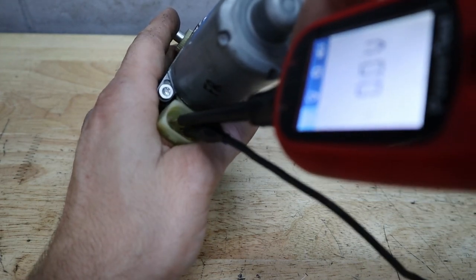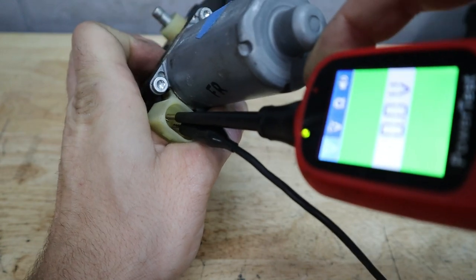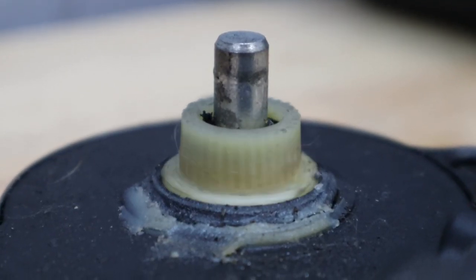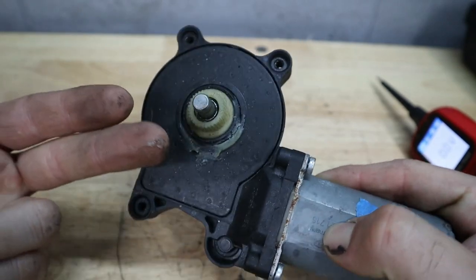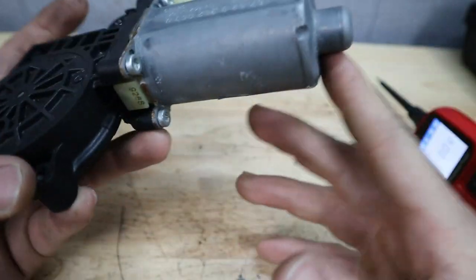I put the other end of the power probe in and you see that it's successfully grounded. Then once we go ahead and try to power it we get the motor to spin, and if we were to reverse the polarity we would also get the motor to spin in the opposite direction, because this is a window motor so it's meant to spin in both directions as most electric motors are.